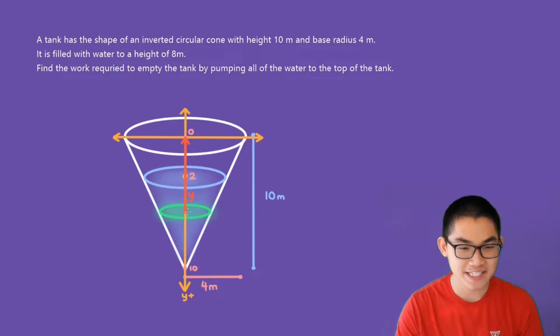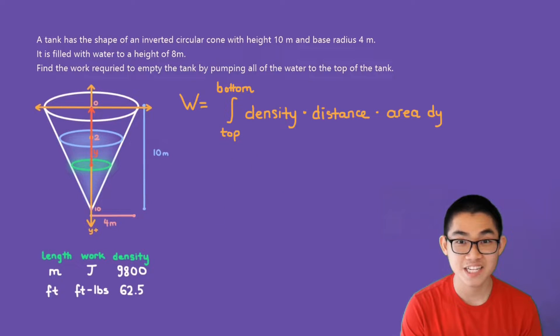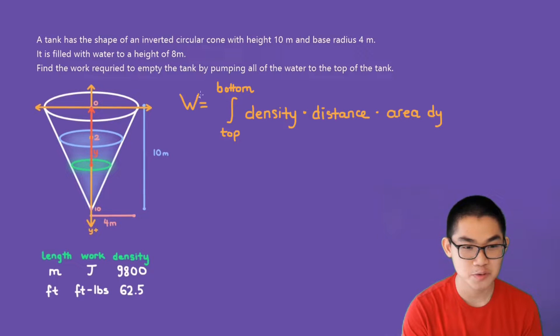The formula we want to use is: W (work) is equal to the integral from the top to the bottom of density times distance times area dy.